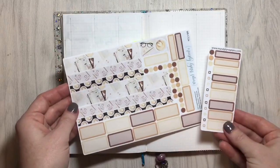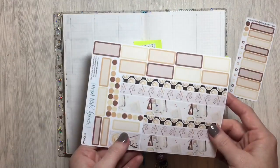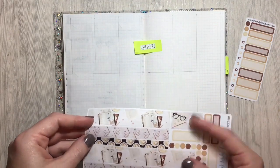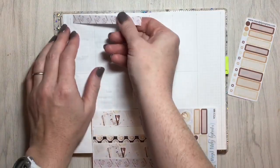Anyway, we're going to be using this gorgeous coffee kit from Mandy Lynn Plans. I obviously have an addiction to coffee so I wanted to go ahead and put that in this week.